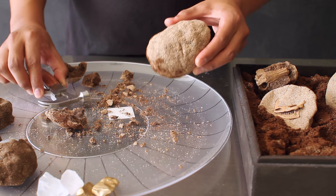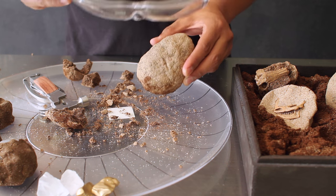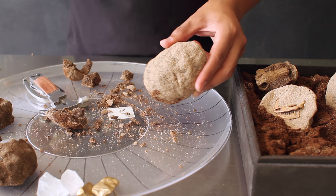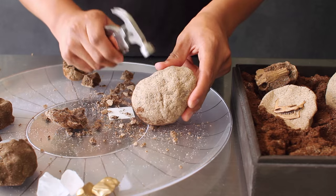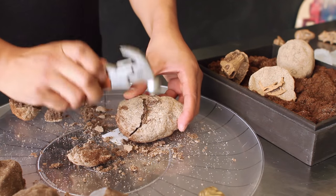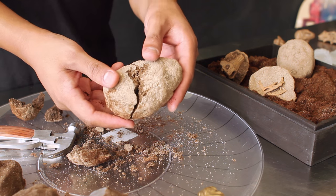To break open your fossils, use a small hammer. For this part, make sure you have proper eye protection so nothing gets into your eye when you crack them open, and if you need help or supervision from an adult, make sure you ask for it. Carefully crack it open to reveal what's inside.